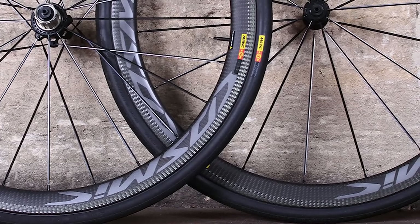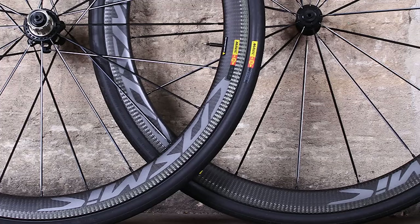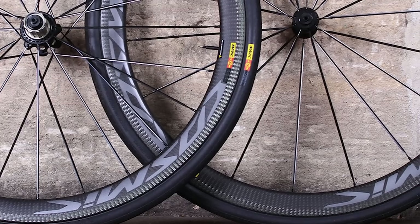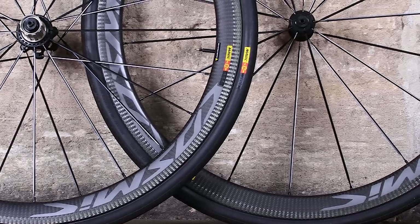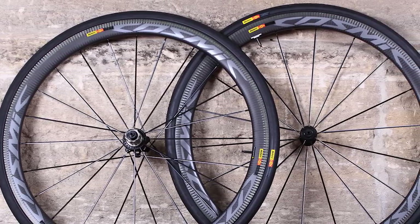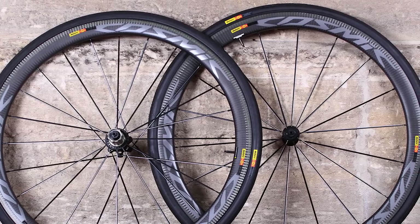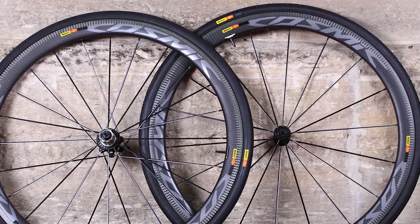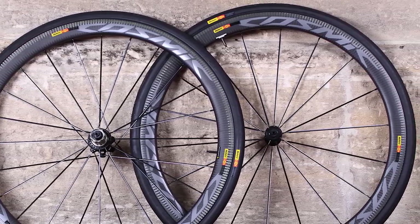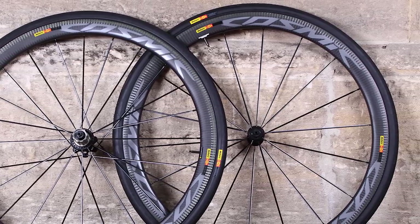The wheels are also lightweight — we measured them at 601g for the front and 808g for the rear, a total of 1,409g without skewers or tyres. They accelerate snappily, especially for their depth, spinning up to speed fast when you want to get out of a corner quickly or jump away from other riders. They hold their speed well too, and aren't badly affected by crosswinds.